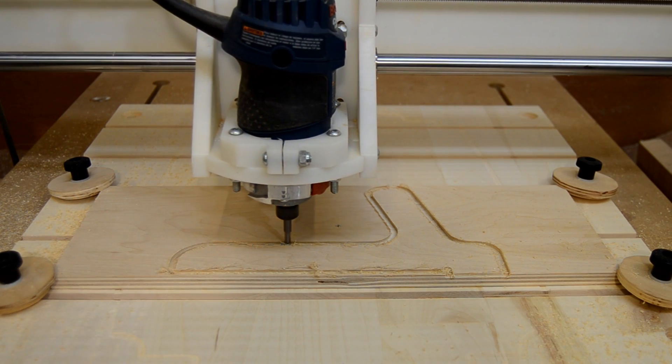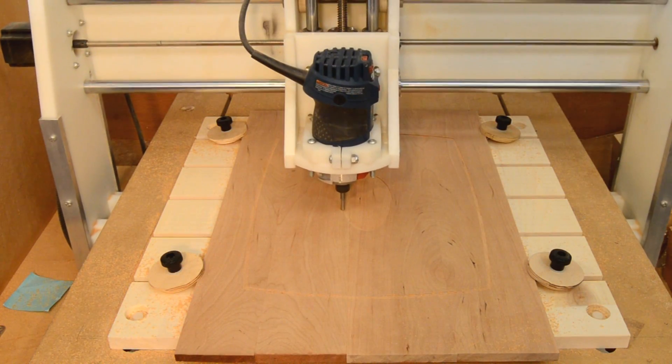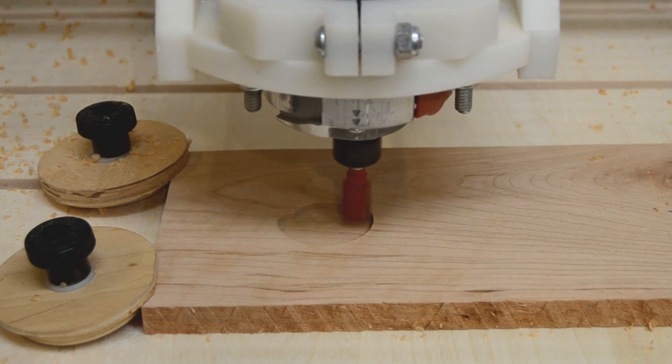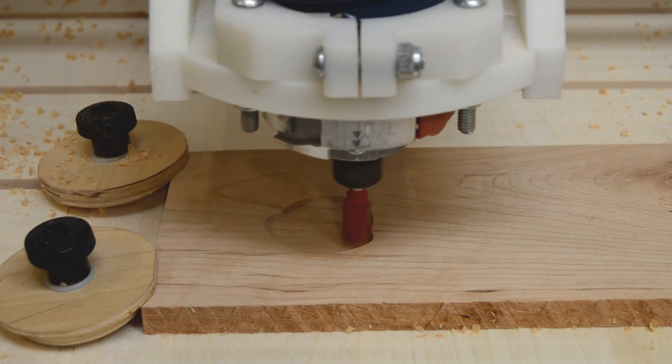And even though it may not be the most efficient choice, I will often use it for milling pockets because then I don't have to do a separate program and a tool change. But of course, using a larger diameter bit makes pocketing that much faster.